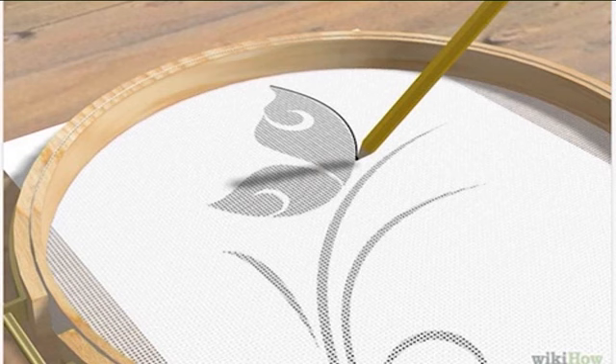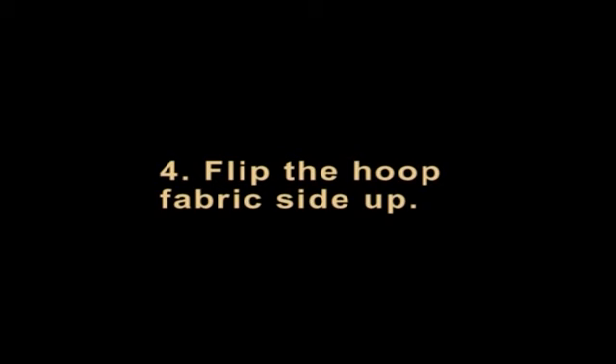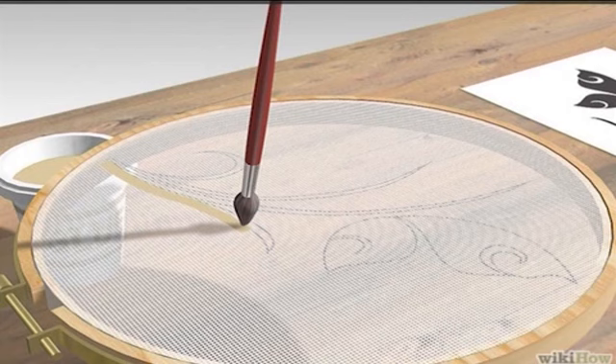Step 3: Place the hoop on top of the pattern and start tracing. The fabric should be directly touching the pattern. Use a pencil to trace your image. If you make a mistake, you can always go back and erase — only trace the outline. Step 4: Flip the hoop fabric side up. Cover the outside of your pattern, while your tracing lines are inside, with a layer of glue. The glue should not be on your pattern — it should be surrounding it. The glue acts as a shield when you apply the paint. The glue can go anywhere outside the pattern, just make sure it does not go inside. When you are finished, wait for it to dry completely — 15 minutes should do the trick.